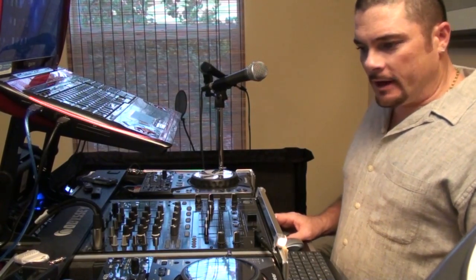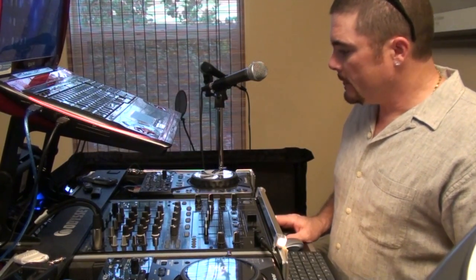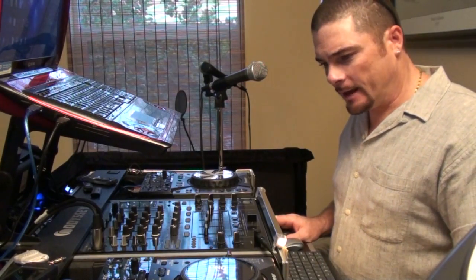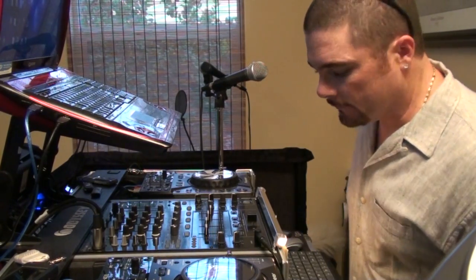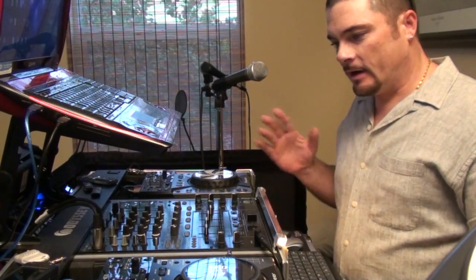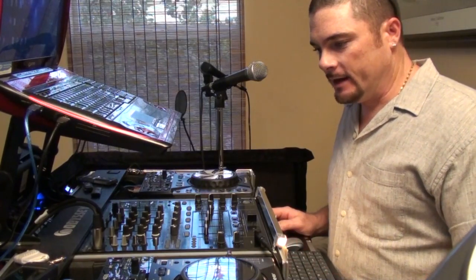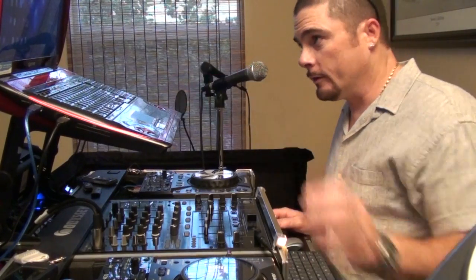The CDJ400s are not considered an industry standard because they're software controllers — that's their main function. Though they can play CDs, most people consider the industry standard to be the CDJ1000. Those are not software compatible. You would have to use Virtual Vinyl or Serato interface, a timecode interface, to allow for them to be used with software. This setup avoids all of that. You don't need a timecode interface box or timecode CDs to use them, although you can if you want. They're designed to work completely independent of any other software or interface, to work with programs such as Virtual DJ.